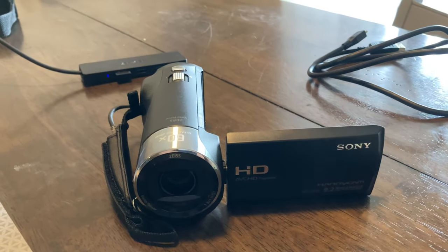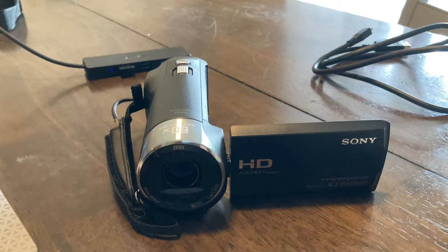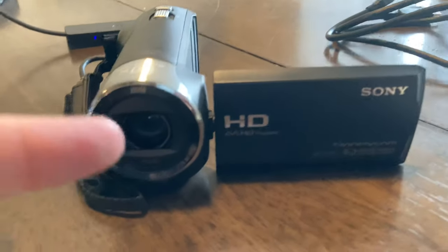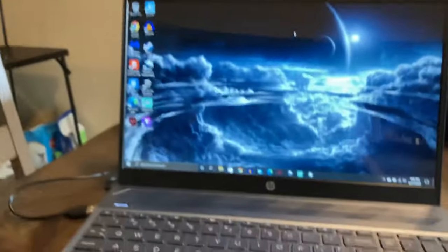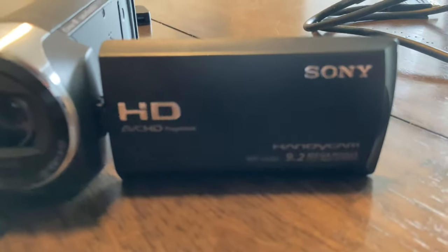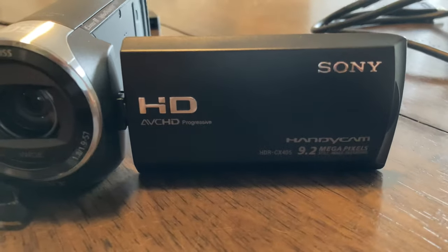Hello there, I'm Deezy. And if you found this video, you're just like I was a few days ago — you want to make your camcorder your computer webcam. And I have the Sony Handycam 405.